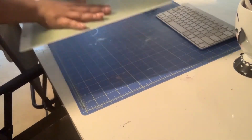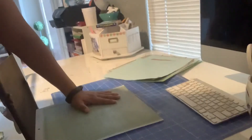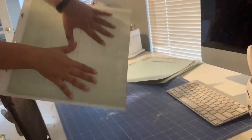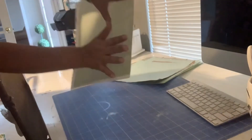First let me show you the mat is much cleaner than before. And when I stick my hands down to it — look at that. Let me try to bring it up a little bit. Obviously not as sticky as a new one, but definitely can get some more uses out of it.